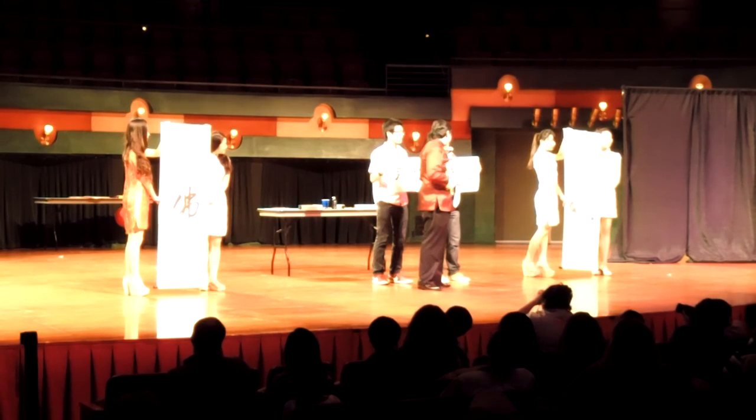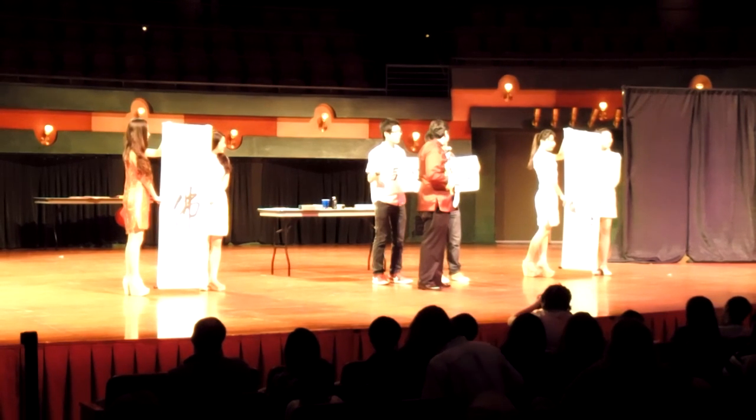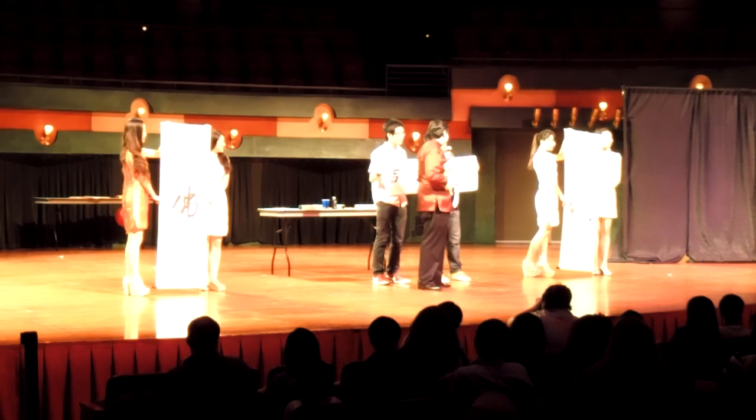Hi everyone, my name is Yongxin Liu. Because this year in China is the year of the snake, I wrote two words: snake year.